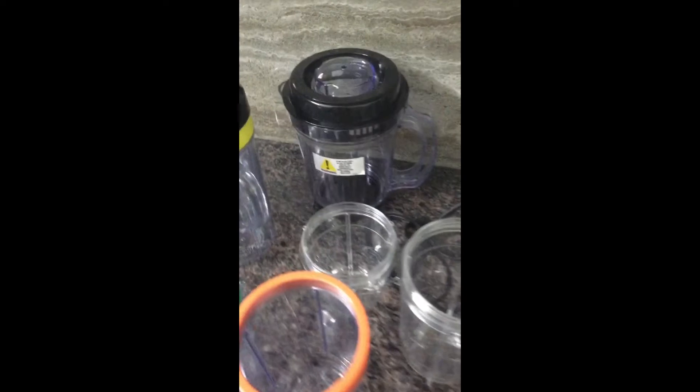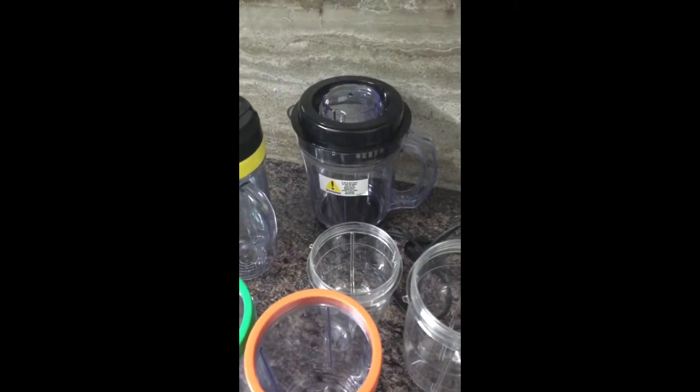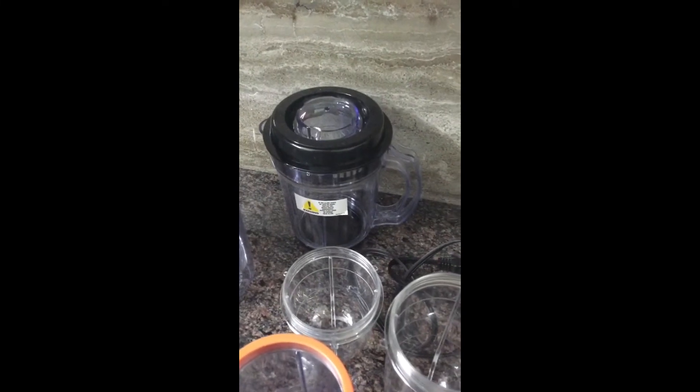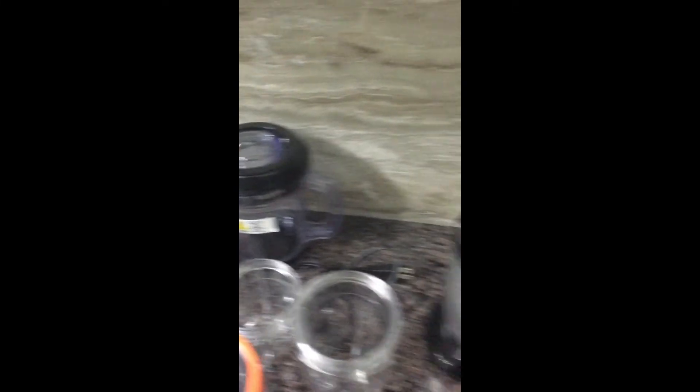The greatest part is that under 10 seconds or less than that, I can grind, chop, mix, blend, and whip.